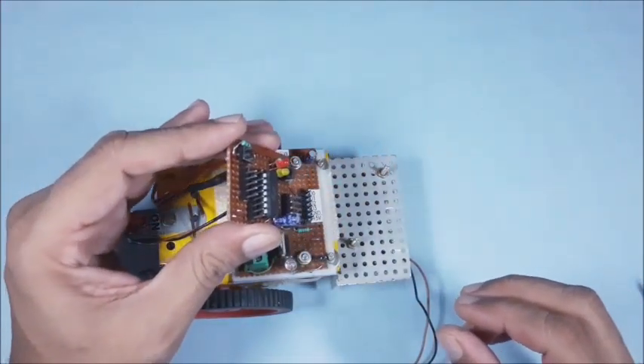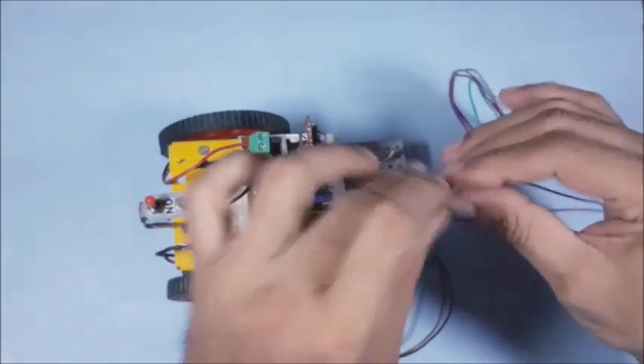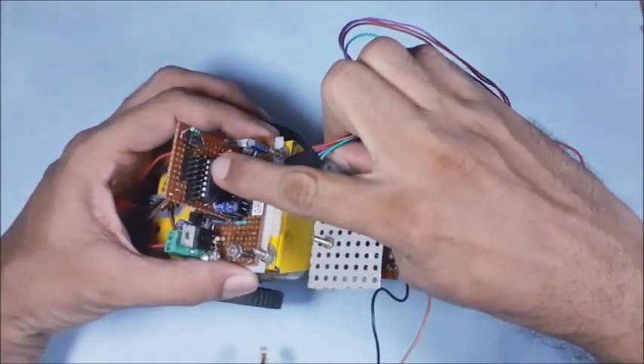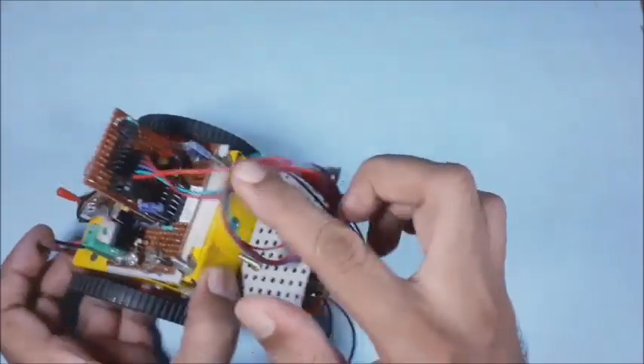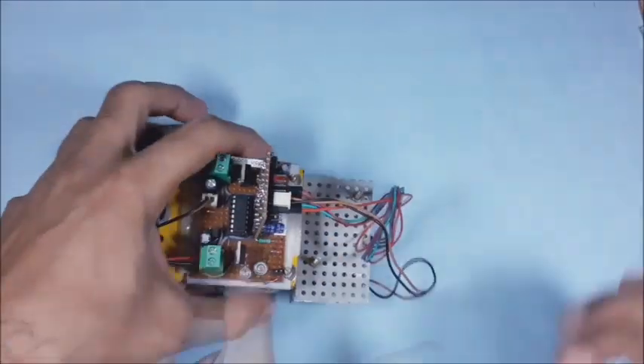Now assemble the mainboard on the base frame. Connect the 5 sensor signal pins from the sensor board to the mainboard. Also connect the 2-pin connector for 5 volts power supply.